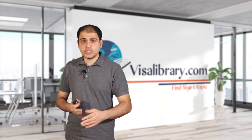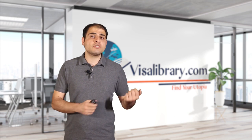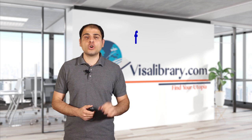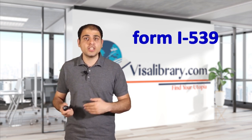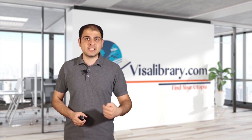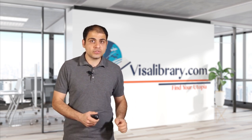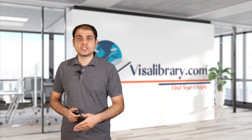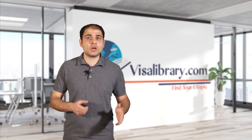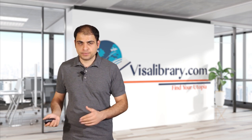You might be wondering about extending your L2 visa. If the L1 visa is renewed, the holder of the L2 visa will be eligible for an extension. To renew the visa, Form I-539, Application to Extend or Change Nonimmigrant Status, must be submitted to U.S. Citizenship and Immigration Services, or USCIS. If the extension is approved, the dependent of the L1 visa holder can stay and work in the U.S. for up to 7 years, and the spouse and children of the L1 visa holder can also stay for up to 5 years.